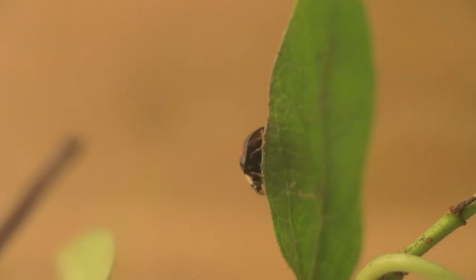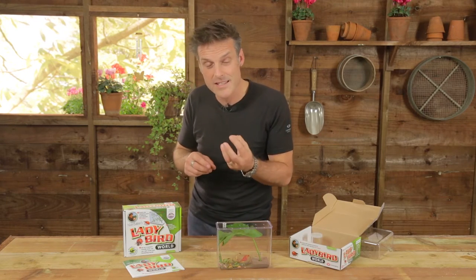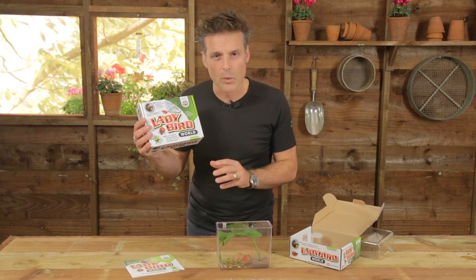So what better reason can there be for you to start understanding ladybirds for what they really are, understanding what they are as insects and also how they live? And that was the whole reasoning behind coming up with the ladybird world kit.